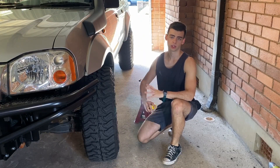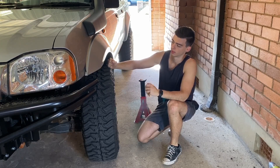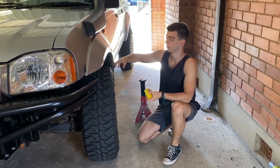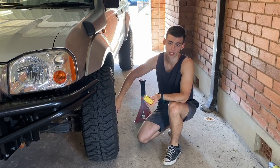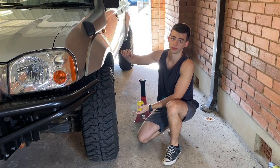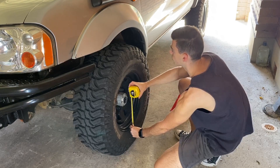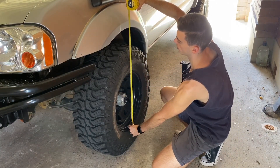Before I jack up the car or do anything, I'm just going to take some measurements. Just like last time when I was adjusting the torsion bars for the lift, I'm going to measure from the guard to the bottom of the rim, or from the guard to the middle of the hub. That just tells me how high it's sitting at the moment so that when I rip the old torsion bars out and put the new ones in, I know how far to set it to match the current height. That's about 740 mil.